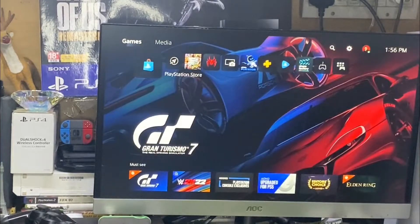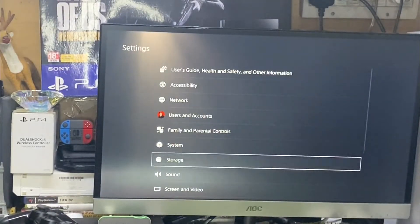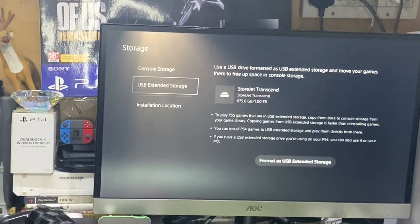When you connect your external hard disk to your PS5, you need to go to Settings, then go to Storage. You can see there is an option called USB Extended Storage.